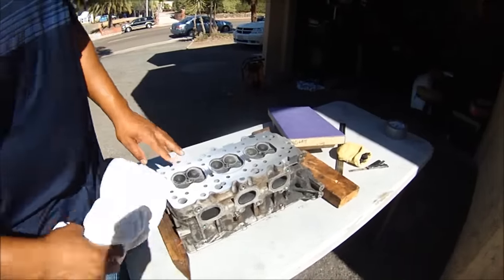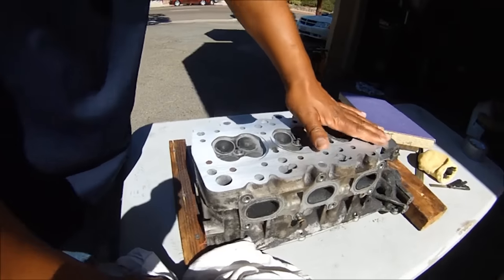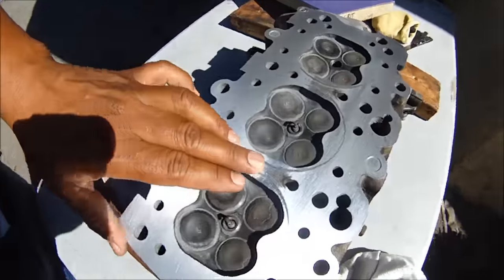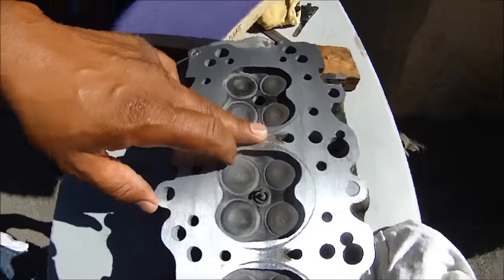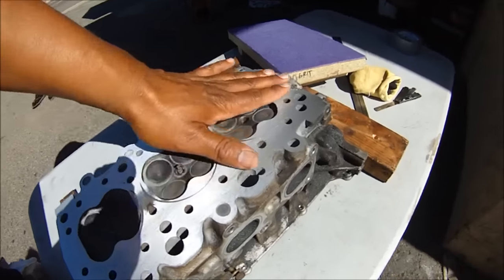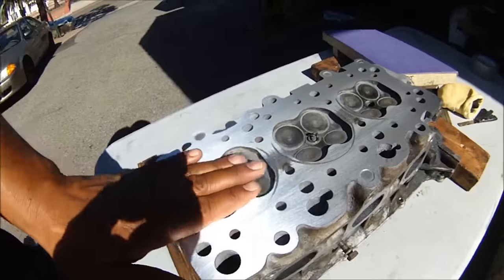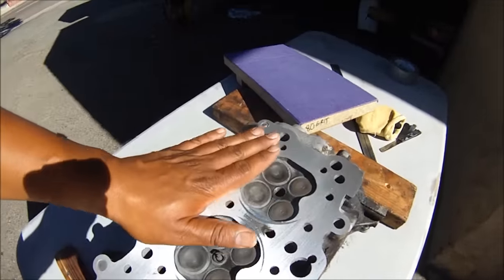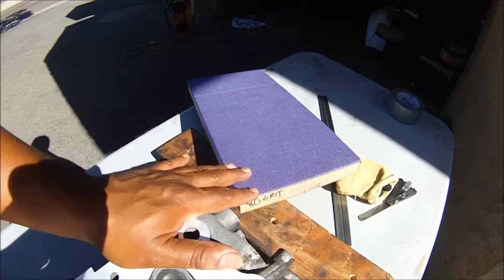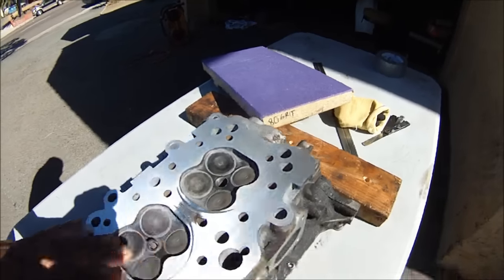We are about 25 minutes into this. I'm keeping track of the time so you can see what kind of effort this takes. As you can see, we're getting better, getting closer. We still have these low spots here in the center, which is normal — it's always normal for these to be low here. That's where most of the warpage occurs, right here in the center. We're almost done with the rough surface; I'm going to finish it off with a finer grit.